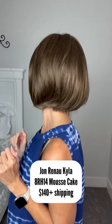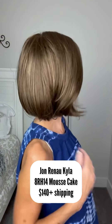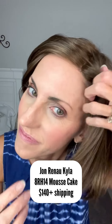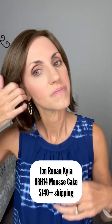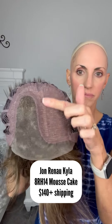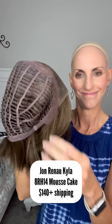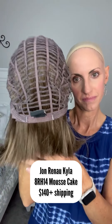This is Jon Renau Kyla in 8RH14, Moose Cake — $140 plus shipping. This is such a cute little bob. Regular synthetic fiber, extended lace front. She is a wide left mono part, with an extended temple-to-temple lace front, soft ear tabs, and open wefted cap. Velcro adjusters with no extended nape because she's shorter. Regular synthetic fiber.